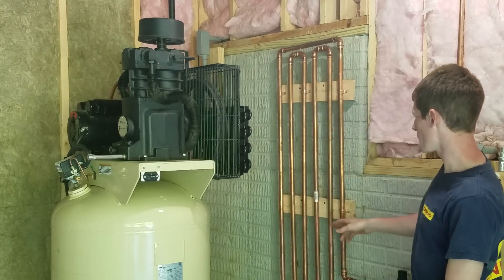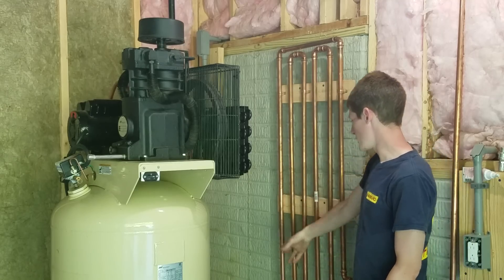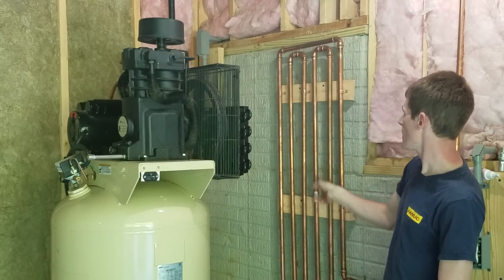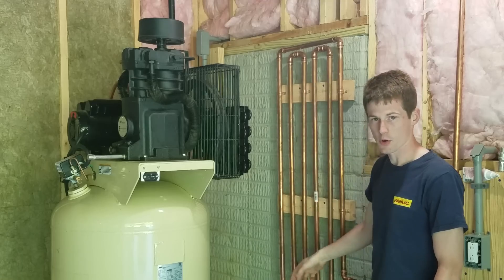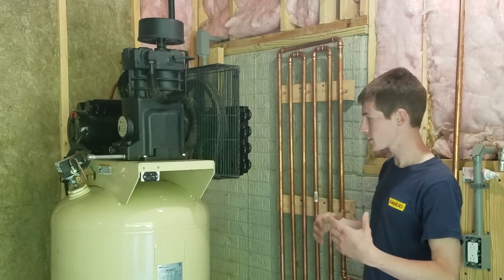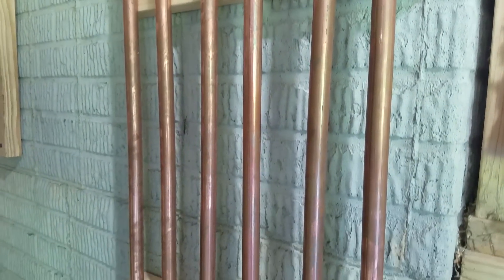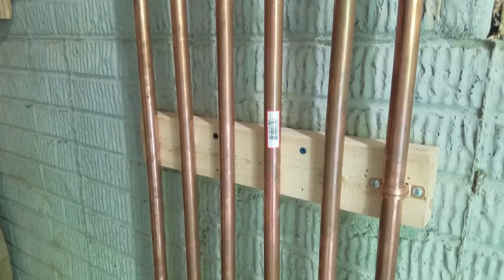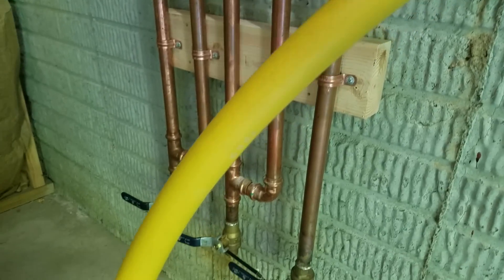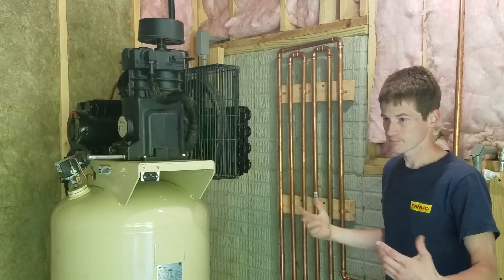The second thing I'm using over here is this cooling coil. The air comes into the bottom and it runs back and forth through these series of copper pipes and then it discharges out to the system. As the air runs back and forth through the coil, it's doing the same thing as the after cooler — any moisture contained in any hot air that makes it into the cooling coil is going to condense out and drop down to the bottom. On the bottom of each one of these legs, I have a ball valve, so every once in a while I'll come over and crack the ball valve on each one of these and drain any moisture out.